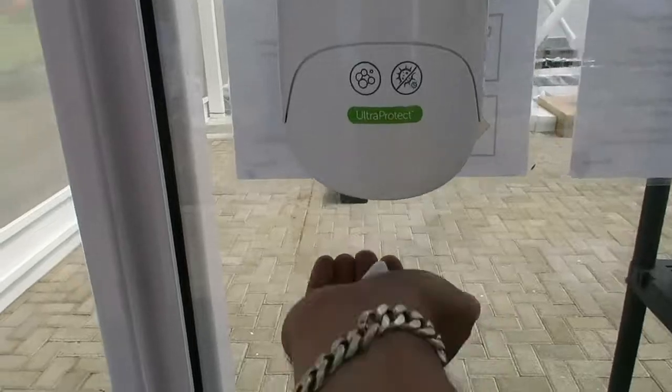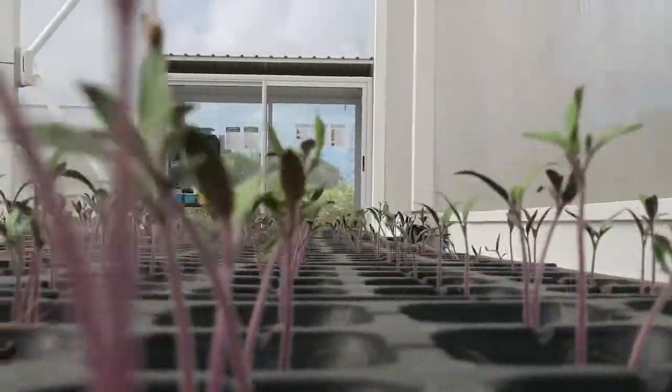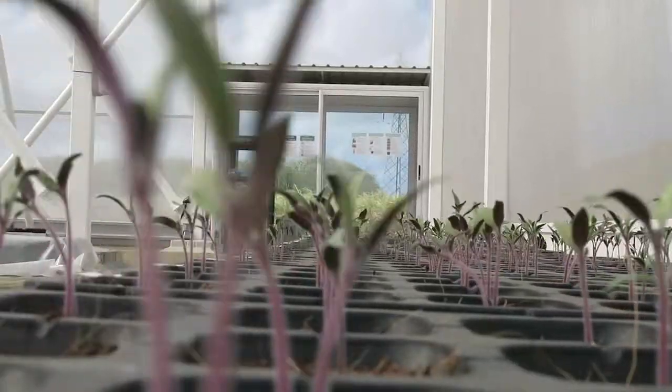So before we go in, we need to make sure we disinfect our hands and change into the proper greenhouse footwear. No toxic chemicals are allowed in here. Think of it as growing the way our grandparents did, just in a more efficient manner.